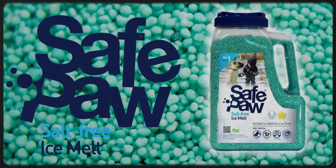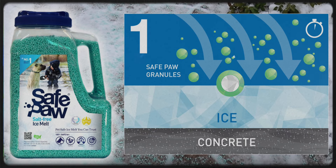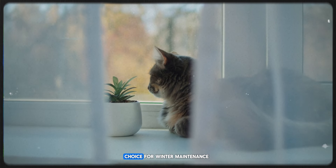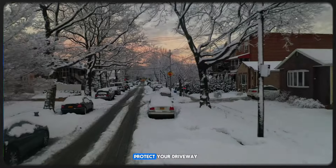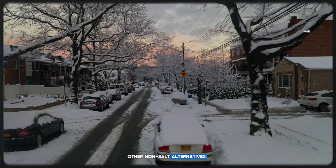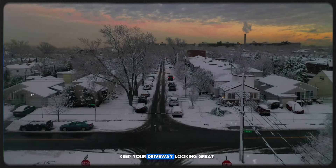Instead of salt, consider using SafePaw, a non-toxic, eco-friendly alternative. SafePaw effectively melts ice without causing damage to your concrete. It's safe for pets and plants too, making it an excellent choice for winter maintenance. Protect your driveway by making the switch to SafePaw and other non-salt alternatives. You'll save money in the long run and keep your driveway looking great.